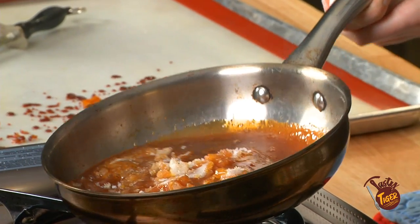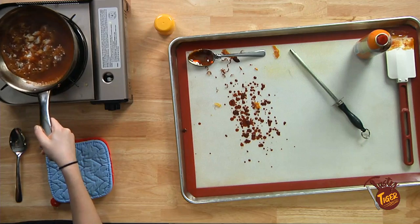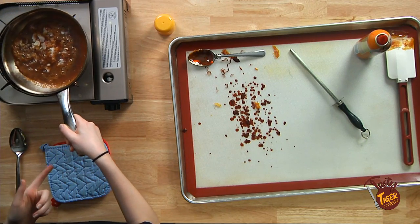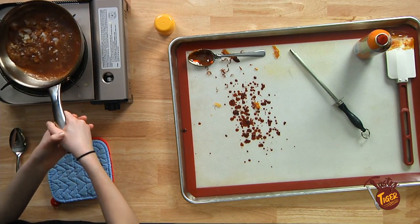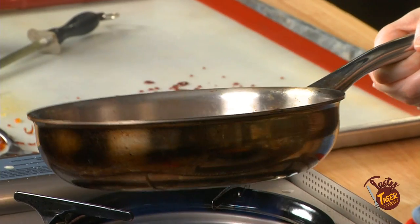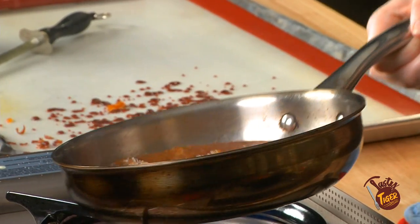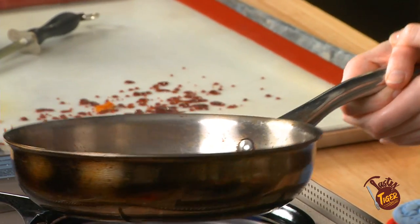Some tips for sugar art: use metal tools, not wooden ones. Use water for crystallization. Swirl it to help melt when you get to about this point. Try not to let it get too dark. Sorry this is taking so long, I know this is probably a little boring to watch.